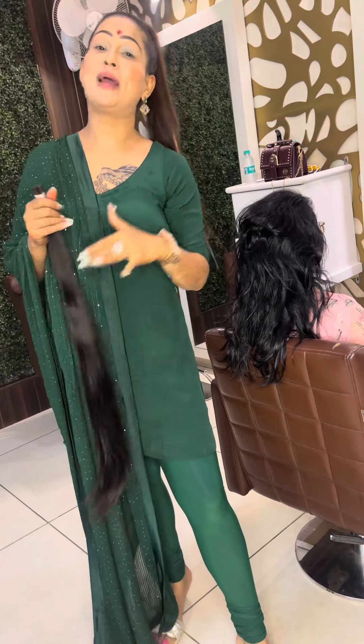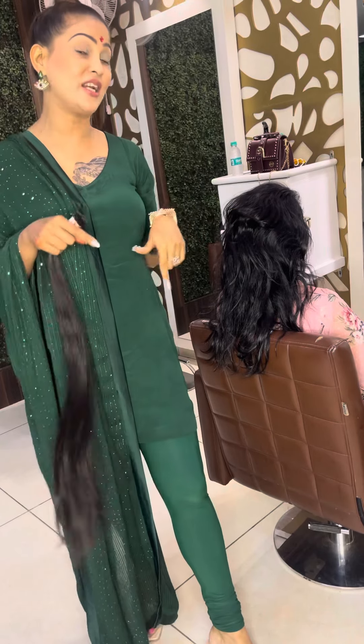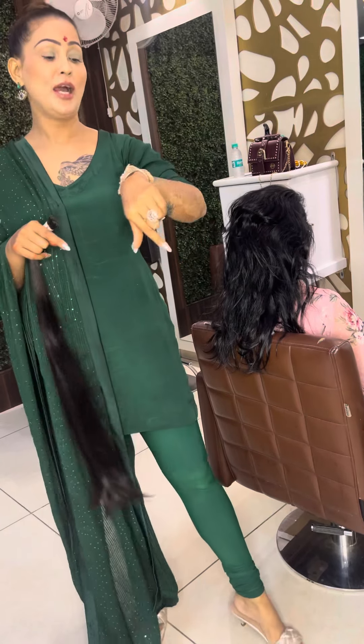Hi everyone! Again, I have come to do the hair since Diwali. I have had a lot of emergencies. This is why I have had to come here and we were waiting for it. I have to free it for 5 hours.